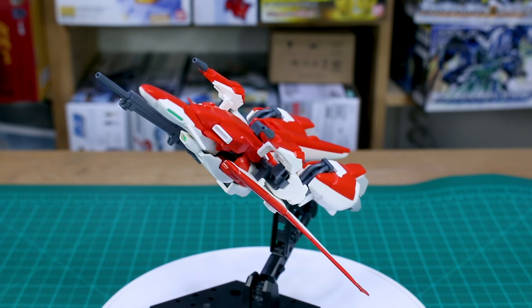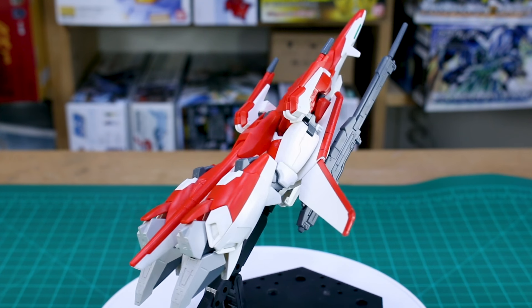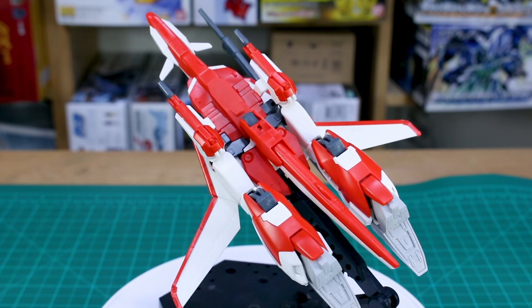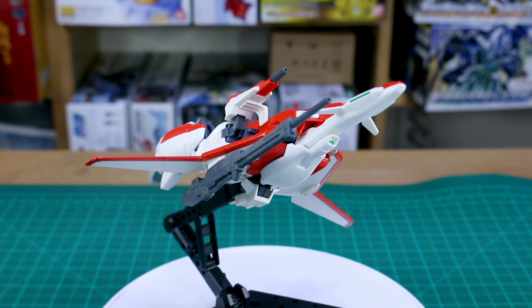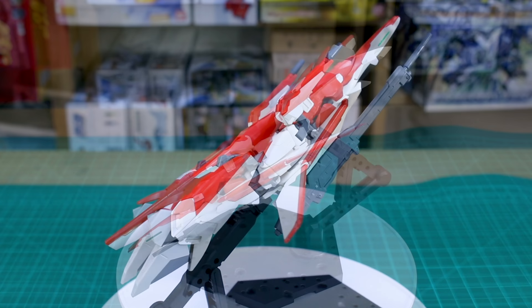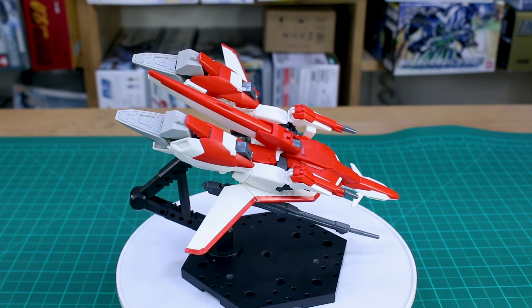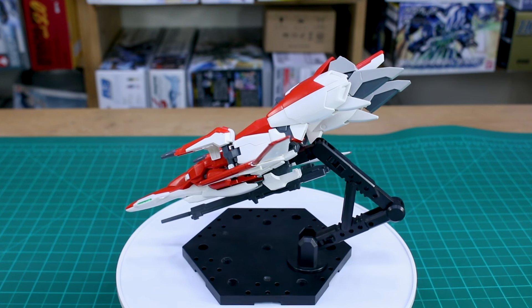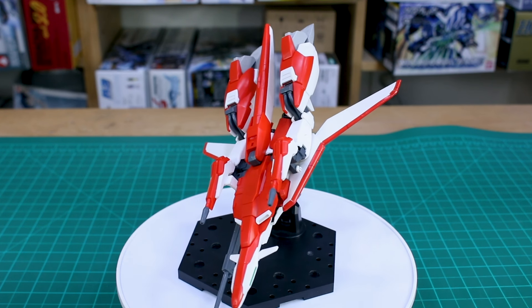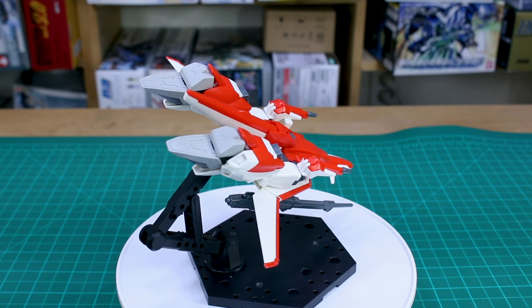Here it is transformed - and this is another reason I particularly like the Zeta Plus compared to the regular Zeta. I prefer the transformation of this one and I like the way it looks when transformed. It's a pretty convincing design - you can see the legs out the back, but the arms, torso, and head are pretty well hidden. You basically have the full torso and head as leftover parts you're not going to use with parts formation. It's a really cool transformation - especially that shield nose cone unique design. If this wasn't a P-Bandai kit, it would be worth considering picking up two - one for mobile suit mode and one for wave rider mode.